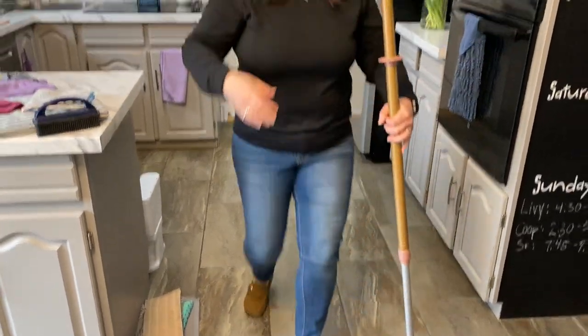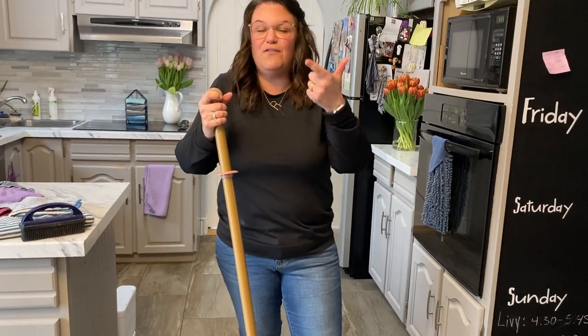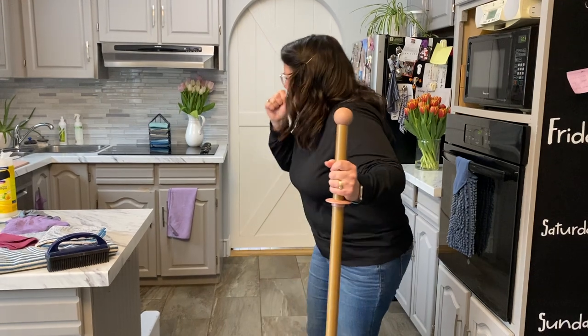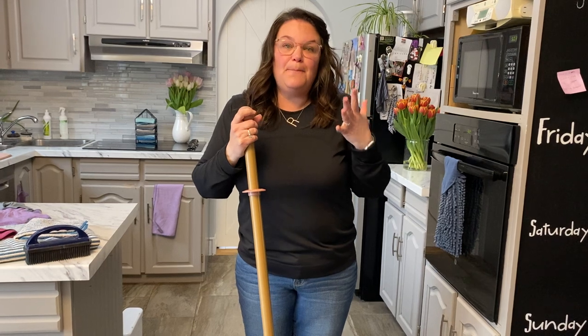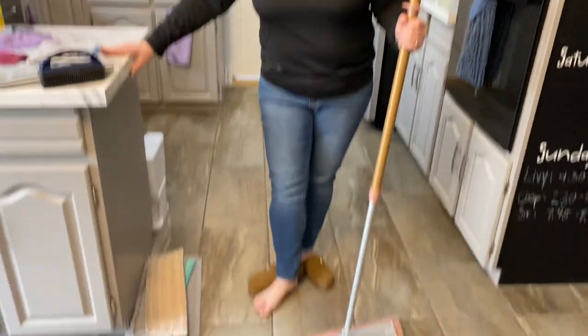Hear that? That's the sand and dirt and grime coming off! Then you hang the dry pad back up. I love that you never have to bend again with this mop. Then you wet the mop pad, wring it out really well, throw it down — without bending — and clean your floor. It removes 99% of the bacteria on any washable surface. It's good for laminate, tile, vinyl, hardwood, linoleum, and natural stone.